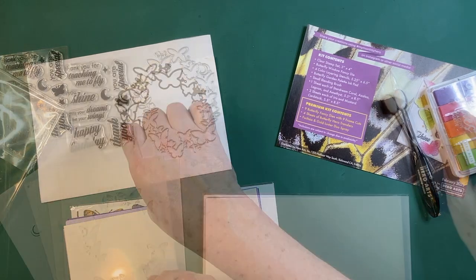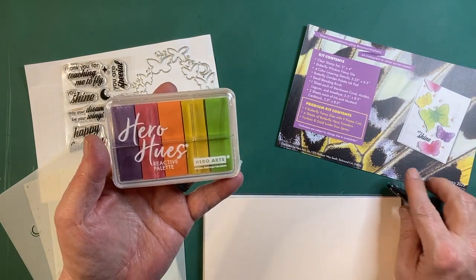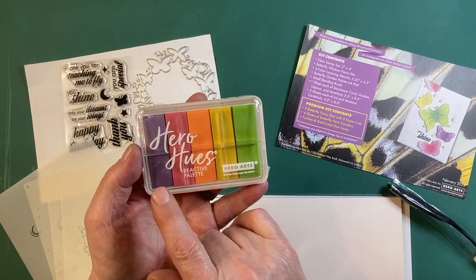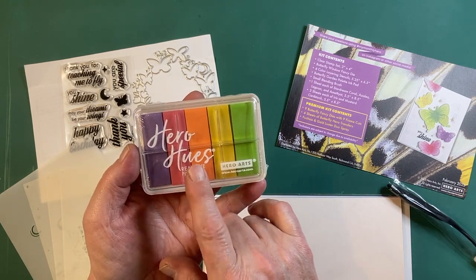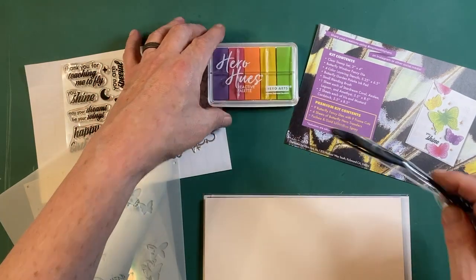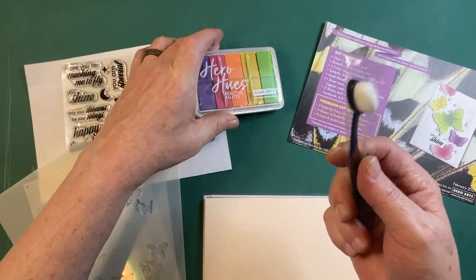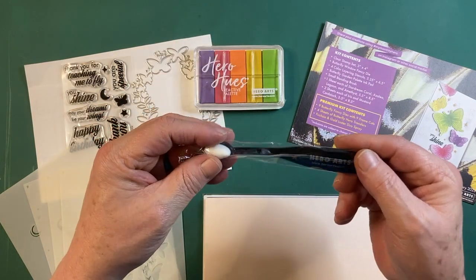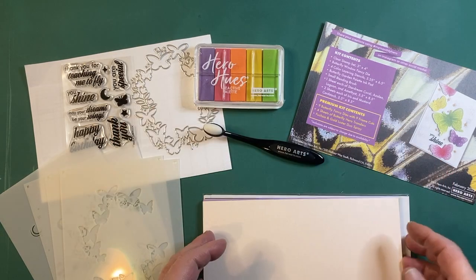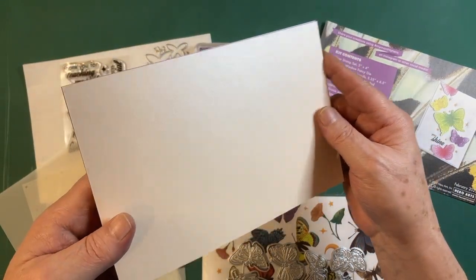We also get a butterfly garden palette ink pad, which is a reactive palette — the colors are thistle, taffy, creamsicle, lemon drop, and key lime fizz. We get a small blending brush perfectly sized to pick up individual colors from your ink pad. The Hero Arts blending brushes are really very nice. Then we get some cardstock — a couple of these are pearlescent.